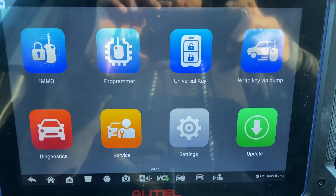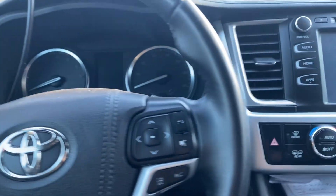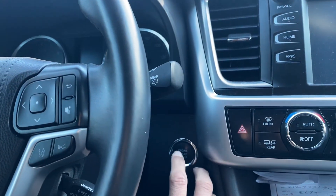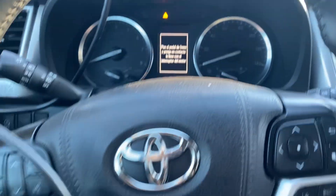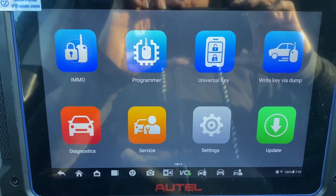Hello everybody, it's Joel the locksmith. In this video we're working on a 2019 Toyota Highlander push-to-start. All the keys are lost, using the Autel IM608 Pro 2.